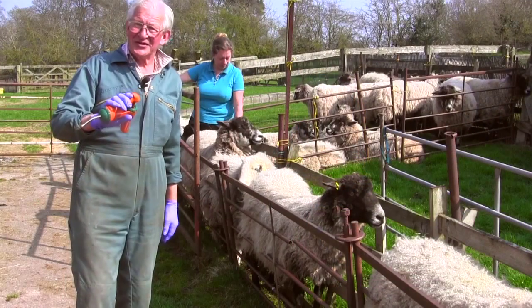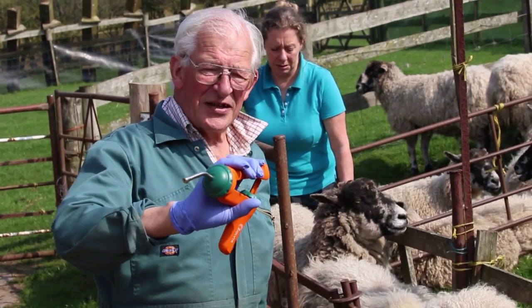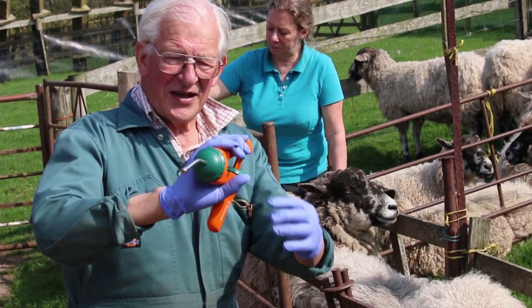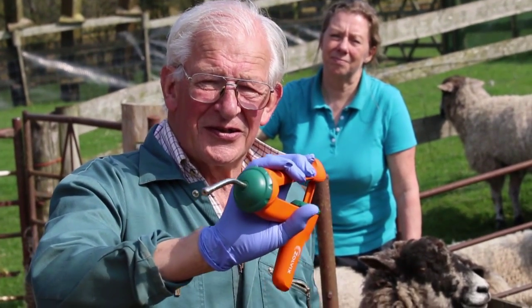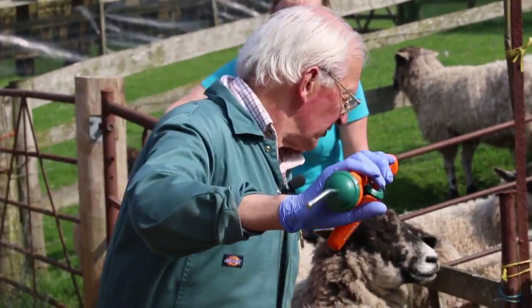There are of course different guns — the one you've seen is the old traditional one. This is a newer gun coming from New Zealand. It's easier to use and it's got a nice short nozzle so you're unable to put it through the back of the animal's throat. It's also got the correct angle on it to get it on top of the tongue, making it much easier to use.